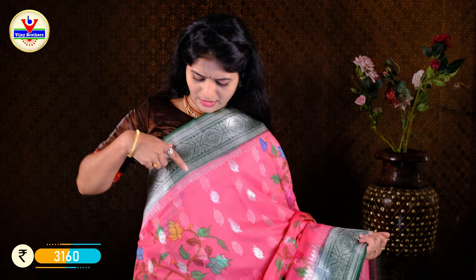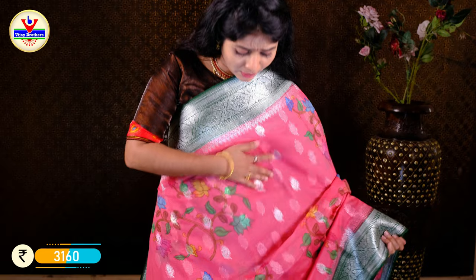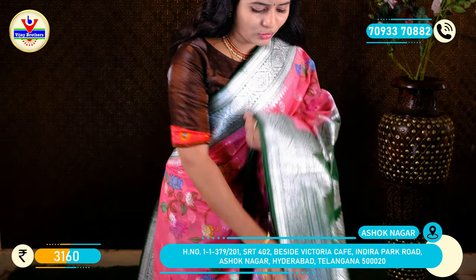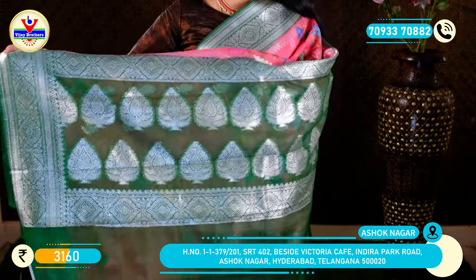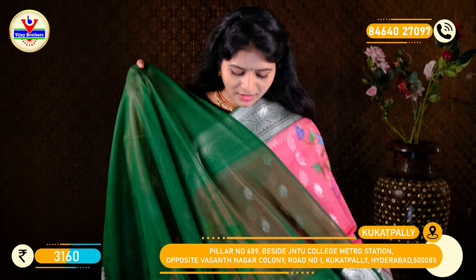We have a small silver zeri. It has a small body and a lotus body design. In the middle, it has a green color and a border color. It has a leaf design, a blouse, and a contrast. This is Rs. 3160.